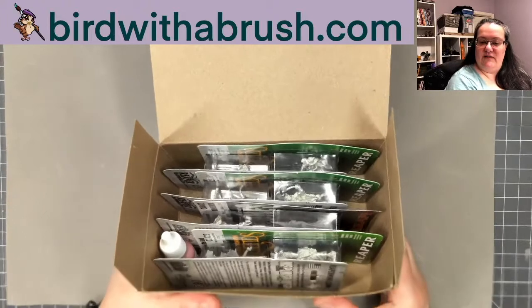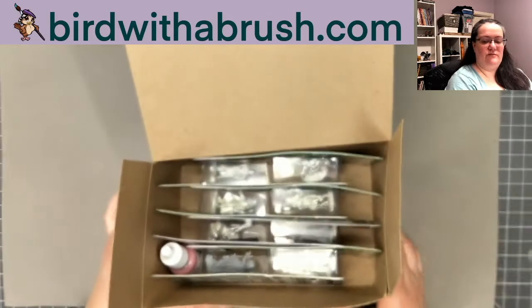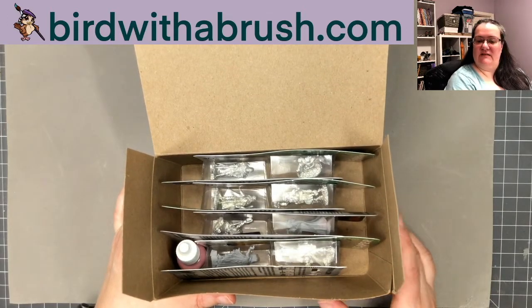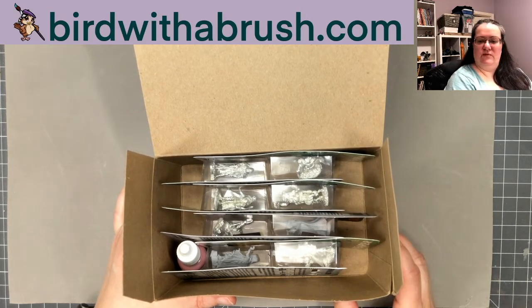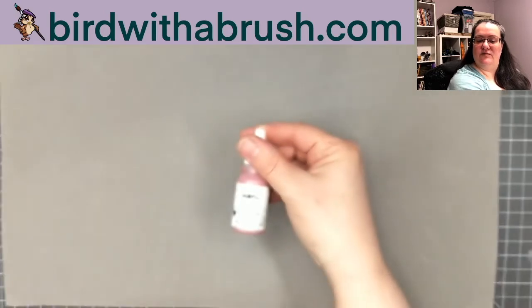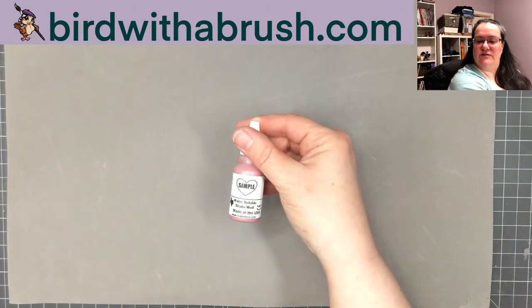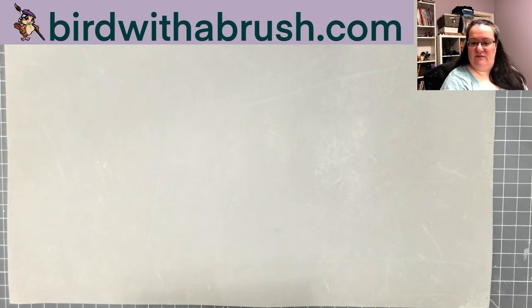Another feature of buying the mega box is that you'll be able to take advantage of Reaper's generous gift with purchase — for every X amount of money that you spend you get to pick out a miniature. You also get the miniature of the month with your order, and occasionally you'll get a sample paint. A sample paint is a color that they're testing, or a color where there was a mistake when making it, so they bottle it up and share it with people for free.